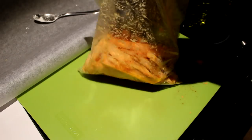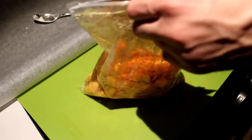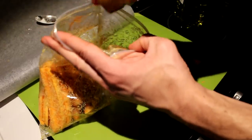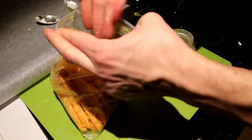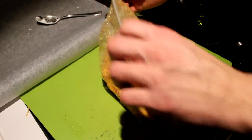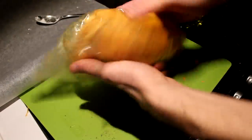Add everything into your zip bag: some paprika powder — you can be quite generous with it — some nutmeg, cayenne pepper, some garlic powder, and last but not least pepper. Close your zip bag and mix it all up.